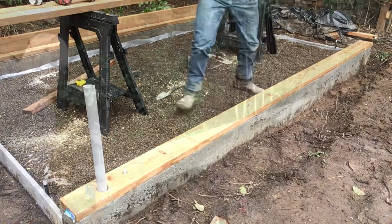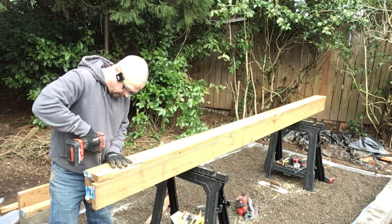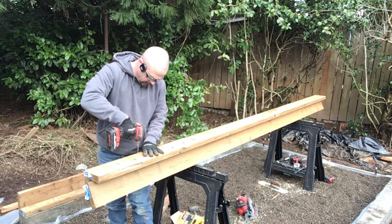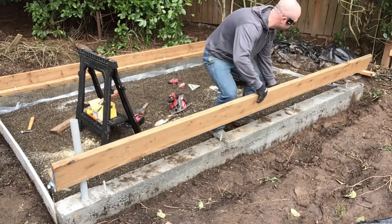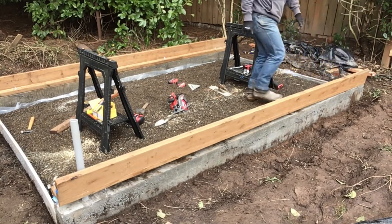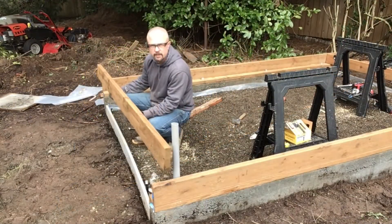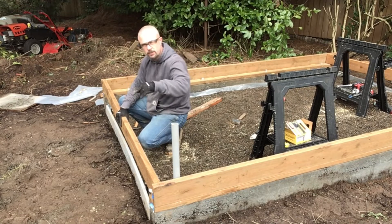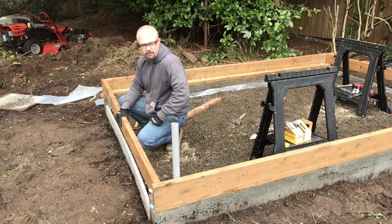Next is to put on the rim joist. I'm using four inch deck screws to secure the mud sill to the rim joist. I've cut the first two floor joists — they're going to go on the ends. I'll get those put into position, secure them with two screws on each end, then get everything squared up. Once the floor is squared up, tighten down the nuts, then we can nail them off and carry on.